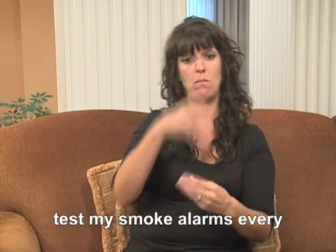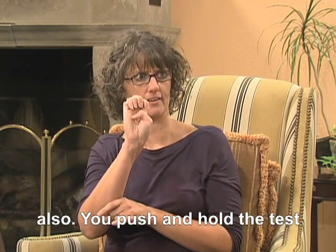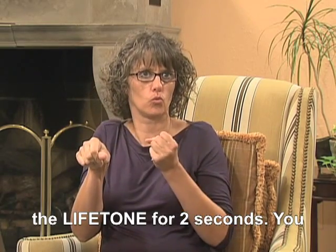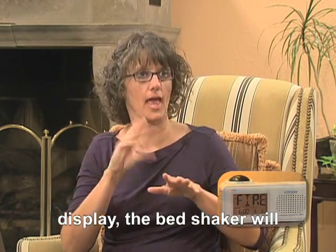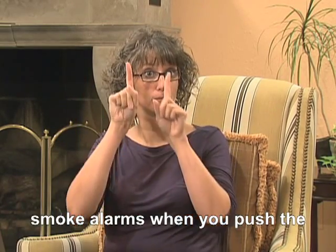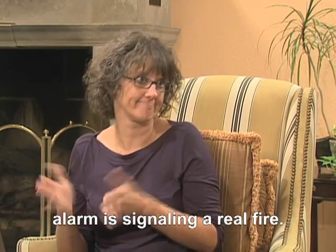I know to test my smoke alarms every month. When do I test my Lifetone? When you test your smoke alarm, test your Lifetone also. You push and hold the test or silence button on the back of the Lifetone for two seconds. You will see the word fire on the display. The bed shaker will shake and the loud low sound will be made. The Lifetone will not respond or alert to your smoke alarms when you push the test button on the smoke alarms. The Lifetone is smart — it knows the difference between a smoke alarm test and when the smoke alarm is signaling a real fire.